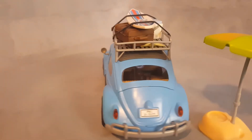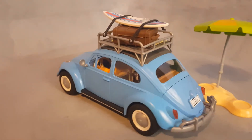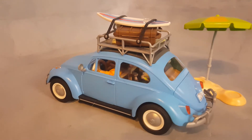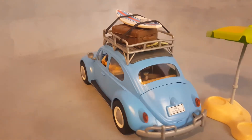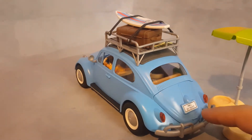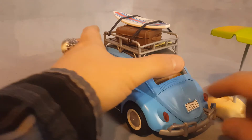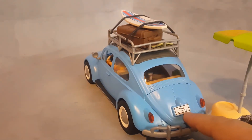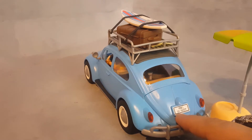This is Playmobelo and this is the Volkswagen Beetle set 70177. It goes for around $30. The license plate follows the Playmobil storyline — PM for Playmobil — and the number of the set, 70177, released in 2021.